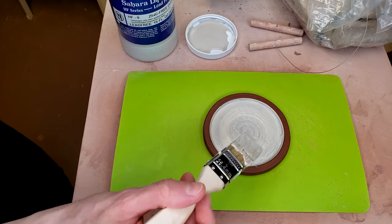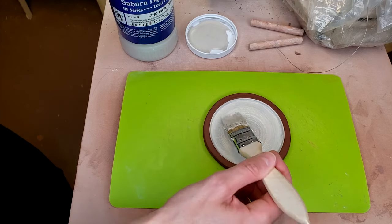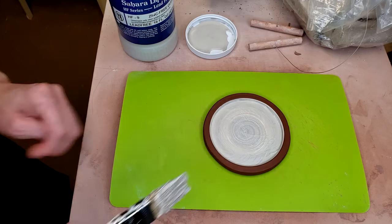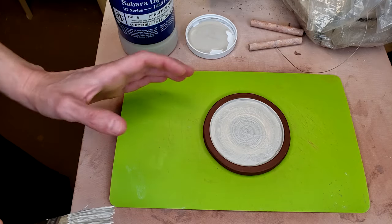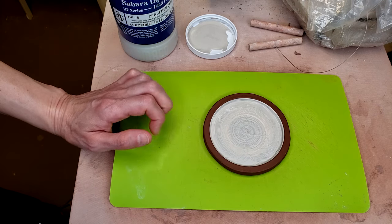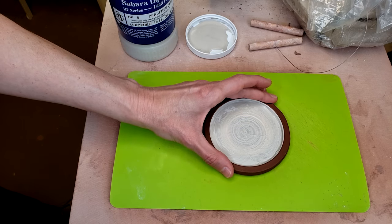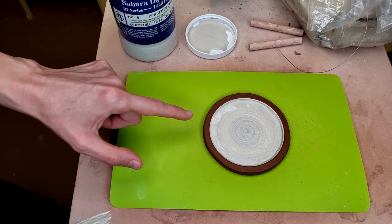I wanted to get all that shrinkage out before putting the glass in, because I didn't want it to shrink around the glass and cause any issues — sharp edges on the glass or the glass popping out. So I fired these all the way up to Cone 6. These are still hot from unloading the kiln — cool enough to touch, but hot like hot coffee — and that allows me to put this glaze on a vitrified surface.